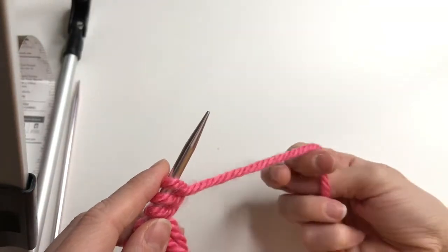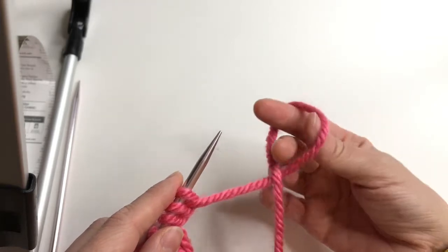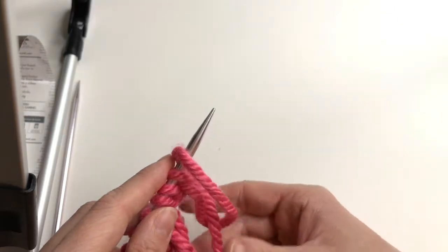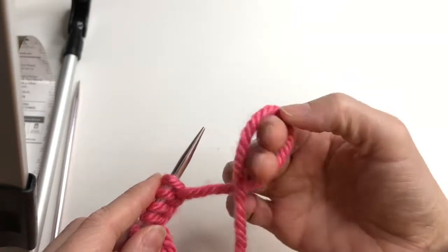I'll show you again. Take a yarn, twist, take your yarn, twist again.